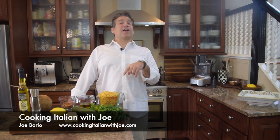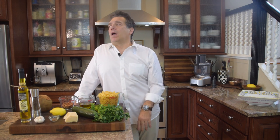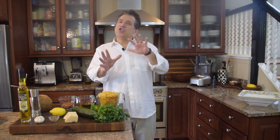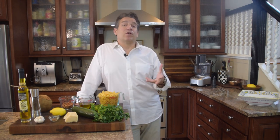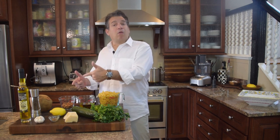Hey guys, welcome to my kitchen! Today we're going to make something really fun: pasta with zucchini and roasted almond parsley pesto. We're going to make this as a cold presentation — a salad. We're taking a trip to northern Italy, Genoa and Portofino, where many different versions of pesto originated. We're going to make the version made with roasted almonds.